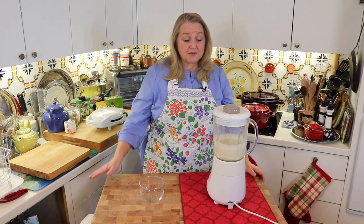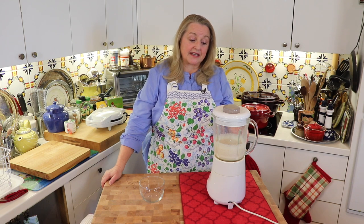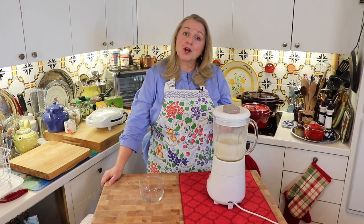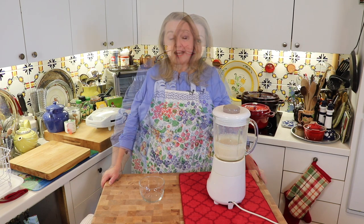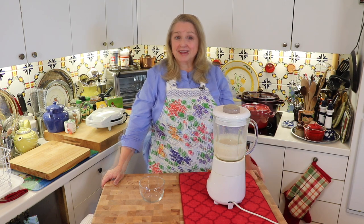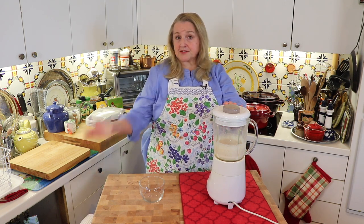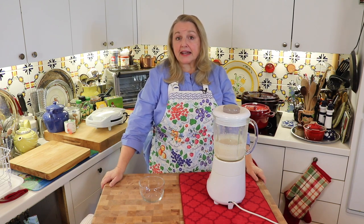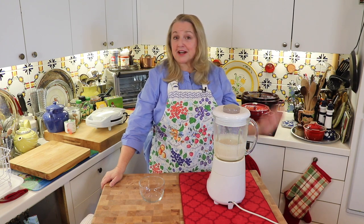For today's blender batter, I'm just going to soak this for six hours because I'm making it later today. That's more than sufficient because the white wheat berries I used were sprouted. If you're interested in learning how to sprout your wheat berries, I'll link to the video where I show you how to do that from start to finish. You can also soak this up to twelve hours — prepare it the night before and have it ready to bake with the next day. You can leave it right in your blender out on the counter.